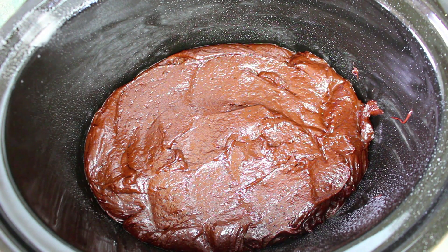And that's it — how simple and easy was that? It literally took me less than five minutes to prepare and it's ready to cook. We're going to place this on high for one and a half hours.